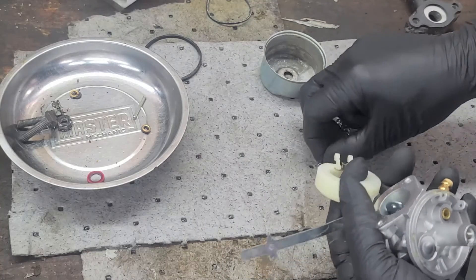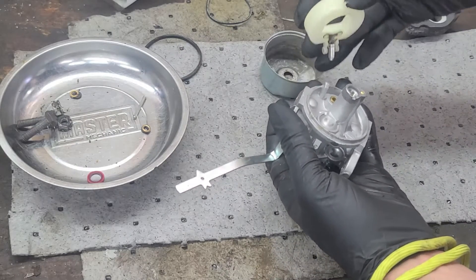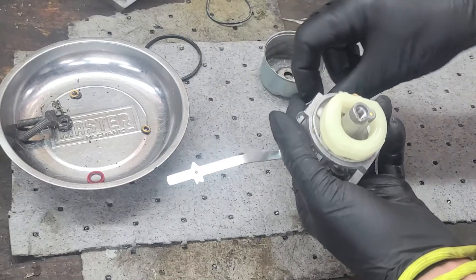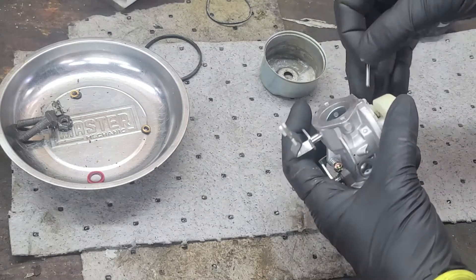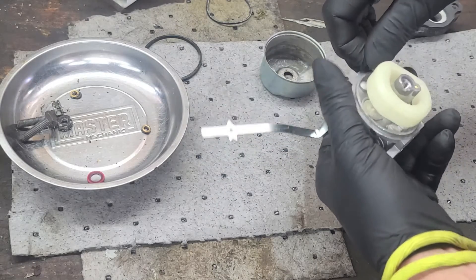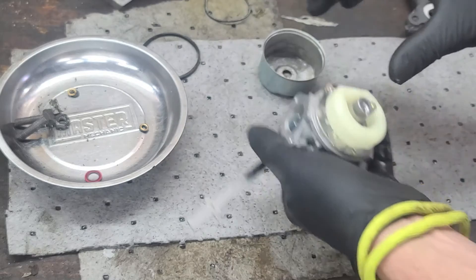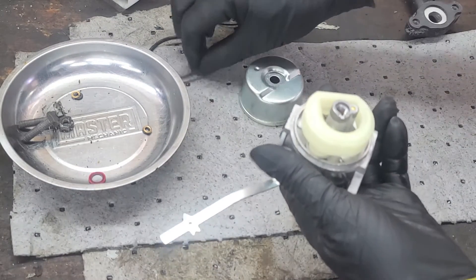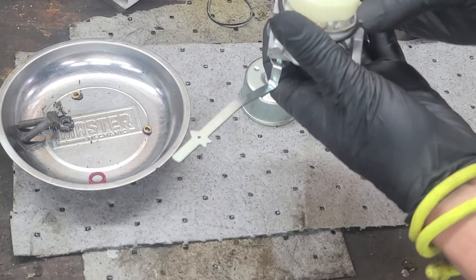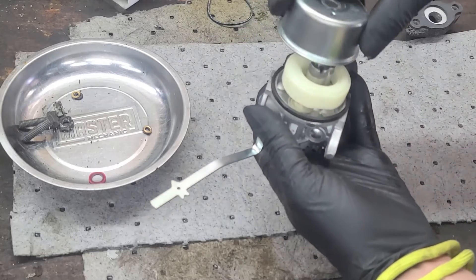We'll start with the carburetor float and install the needle and hinge pin into the body of the carburetor. Now we'll install the carburetor bowl O-ring. Once the O-ring is in place, we can install the carburetor bowl, making sure the dimple is opposite the hinge pin.